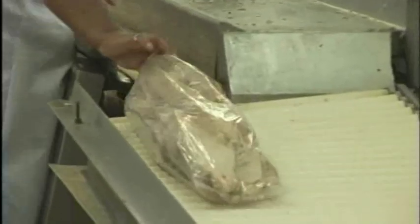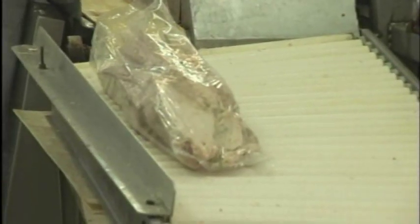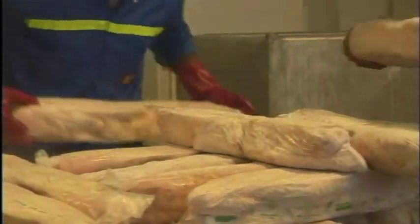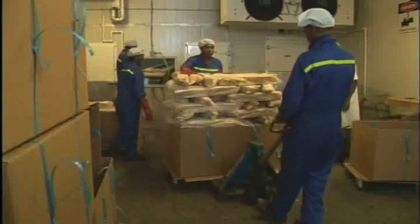Once the cleaning is completed, the loins are placed into plastic bags, cryovac'd to remove oxygen, and frozen in plate freezers. Frozen loins are palletized and prepared for shipment to Bumble Bee's canning operations in California and Puerto Rico.